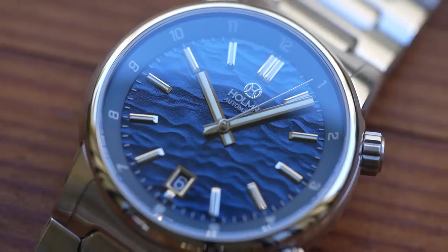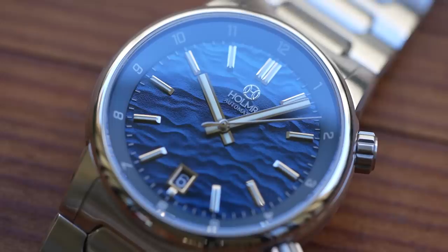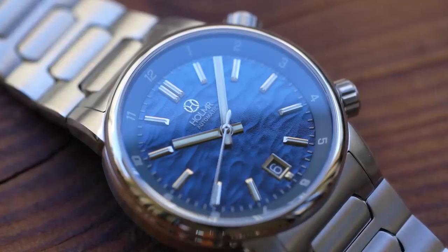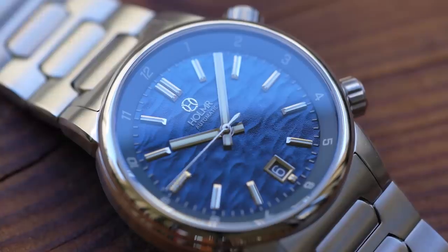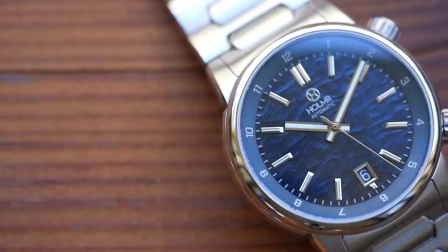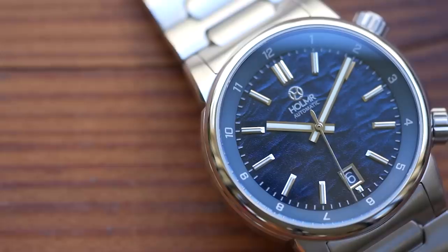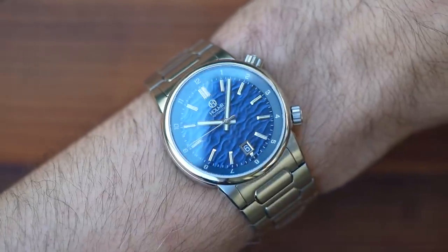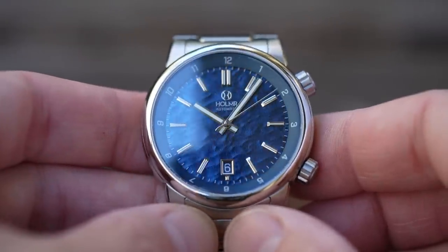This is undoubtedly one of the most interesting and attractive dials I've seen all year. An appropriate texture on a dial can add so much to the design overall, and I've never seen anything quite like this one before. It's a really complex process — a combination of brushing, sandblasting, stamping, and coating — to give it that shimmering effect that genuinely looks quite a lot like the top surface of the ocean. It's noticeable, but still fairly subtle.